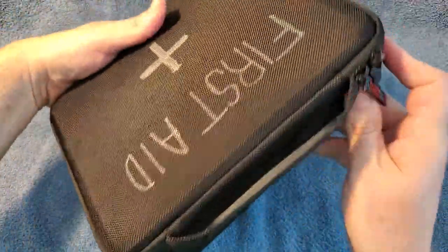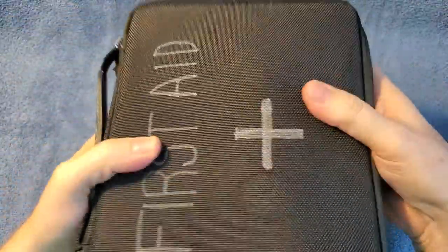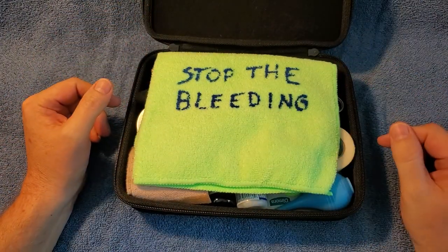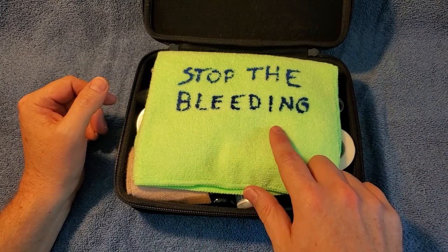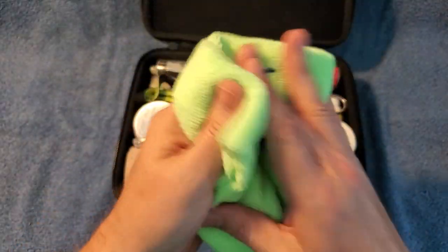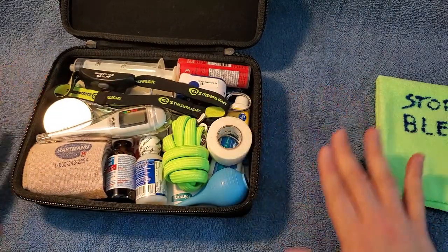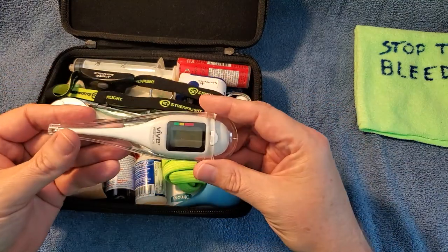Let's open it up. I like this box because it's one of those sturdy boxes — you can't really squish it. This is about the right size for me. The first thing you see here is stop the bleeding, because usually what kills people really quick is if you have an artery or something like that bleeding out. Grab this and shove it in there as quick as you can to stop the bleeding. I'm not going to go through this in any particular order because it's all just kind of crammed in there anyway.